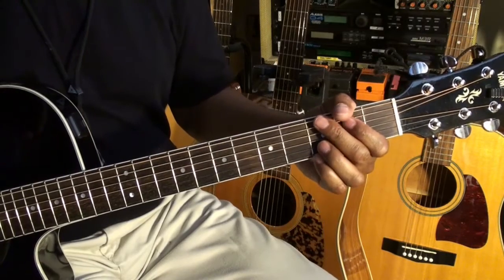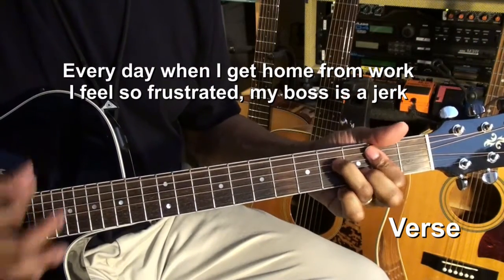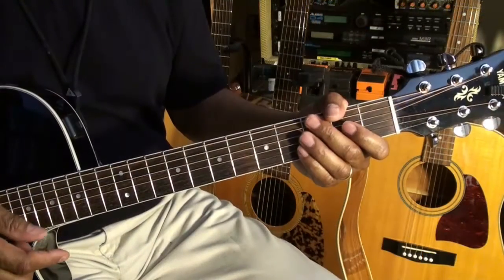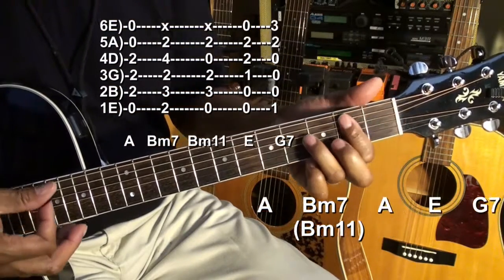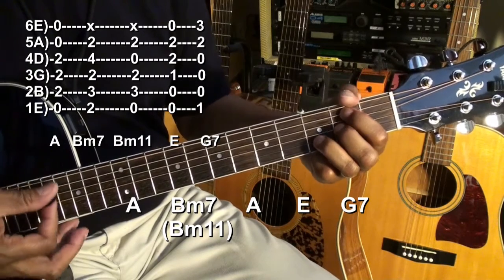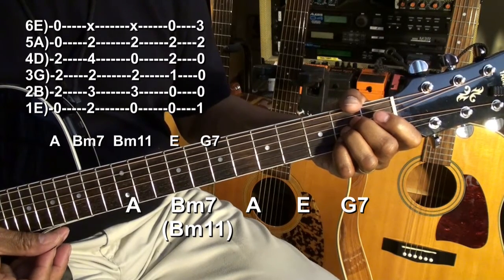We'll repeat that. Now when we get to the verses, it'll sound something like this. For the verses, we're going to go to an A chord. Next we'll go to B minor 7, which is a little easier to make. We'll go back to A, then we'll go to E.